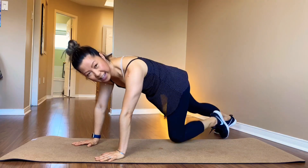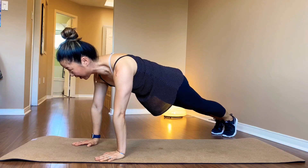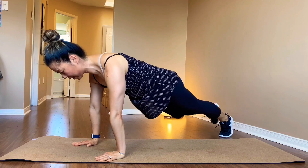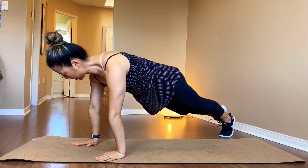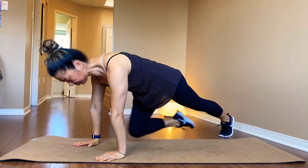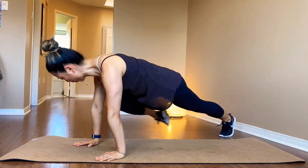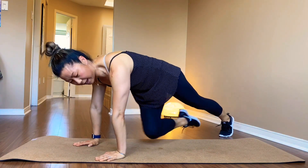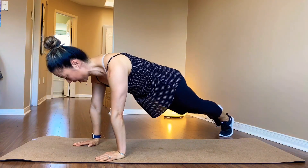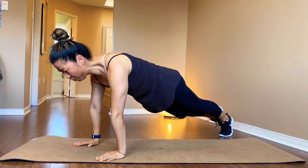Right away. Other side. Keep your shoulders right on top of your wrist. Three — jump outside first. There you go. Keep the left leg straight and strong. One, two, three... and one more.